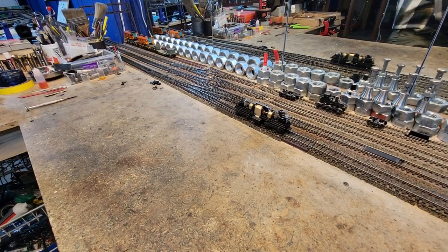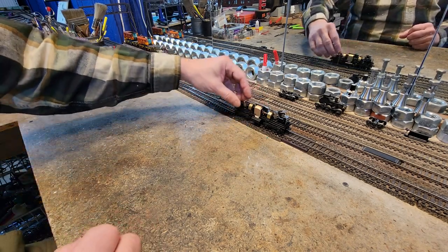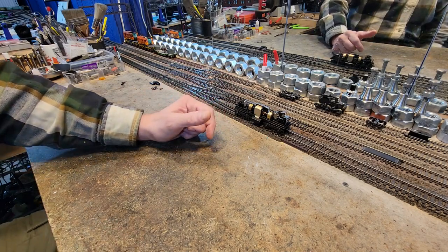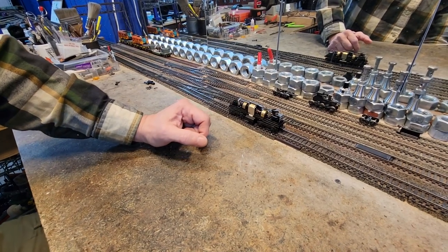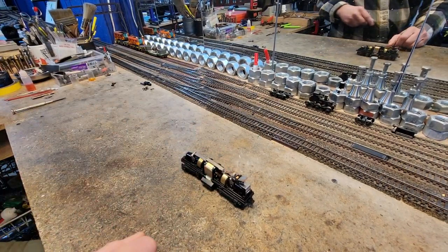All we're going to do is a transplant — get it working and set it up so he can put in a decoder. He'll be putting in a Tsunami. Let's go ahead and break this guy down.